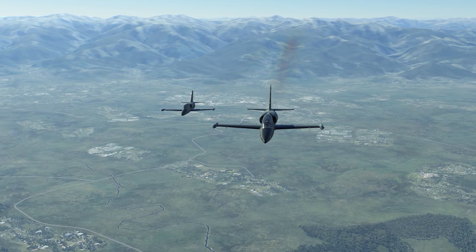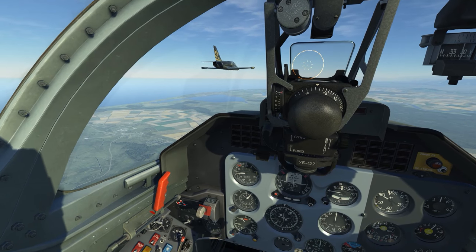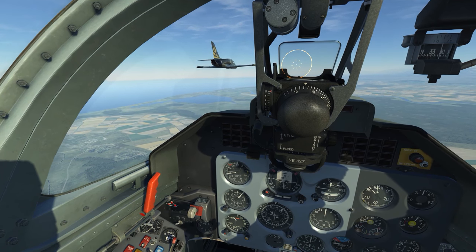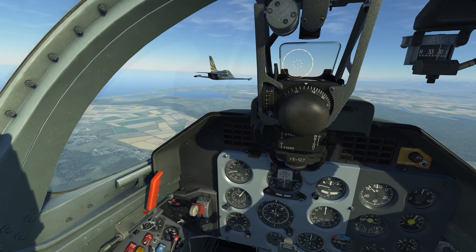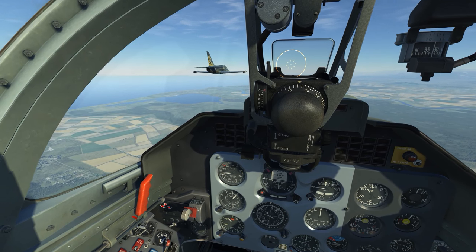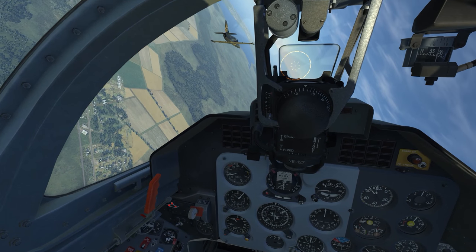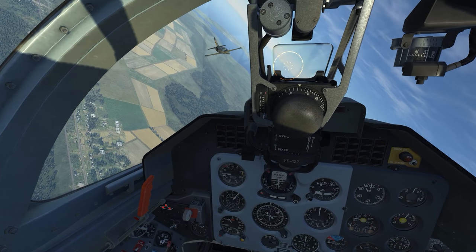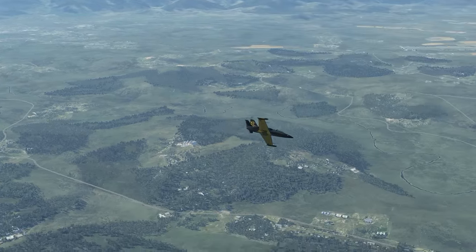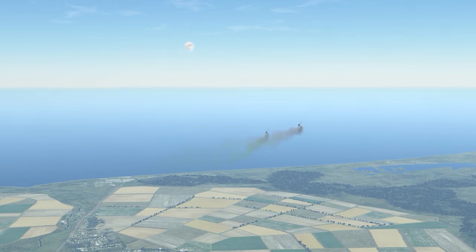I'm just up in the free flight mission getting a feel for the aircraft and getting some basic controls mapped — axes for stick, rudder, and throttle — and anything else that occurs to me, like the trim I'm manipulating right here to make it a little easier to fly. I'm getting a feel for what I'll be in for once I learn all the procedures: startup, shutdown, systems work, and everything it takes to get one of these aircraft in the air.